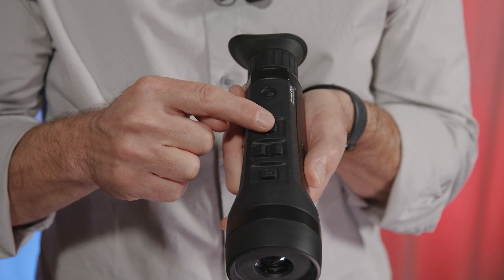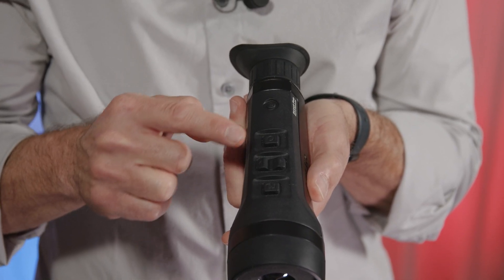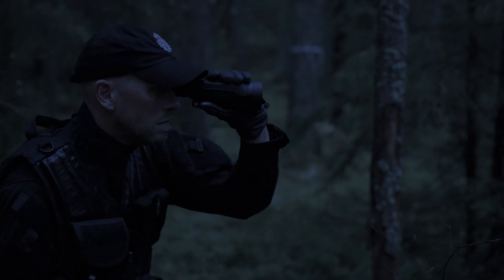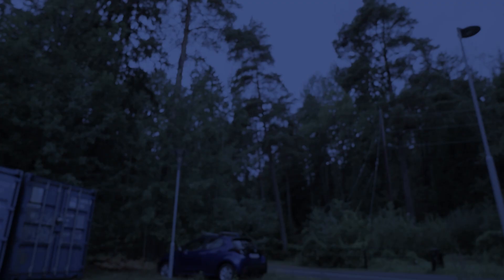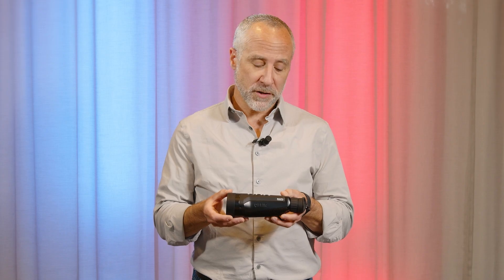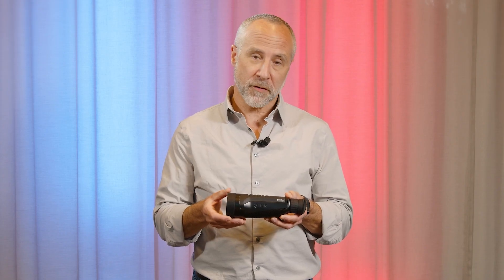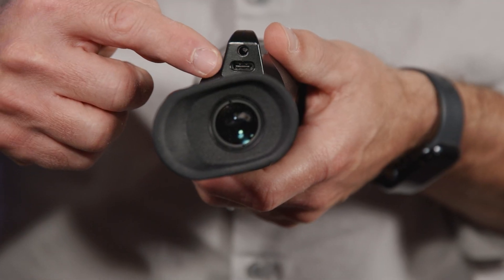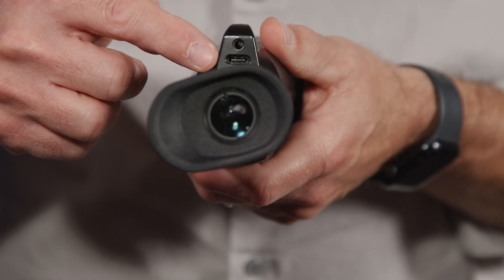Finally, we have the record button. That's used with a single press to take an image, or an extended press to start video recording. The Scout Pro has an internal battery which exceeds six hours of operating time. You can extend that operating time by putting the unit in standby with a single press of the power button. The unit is charged through the USB-C port, or alternatively, through a docking station.